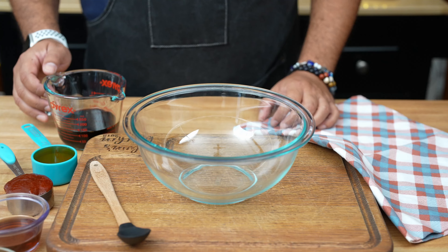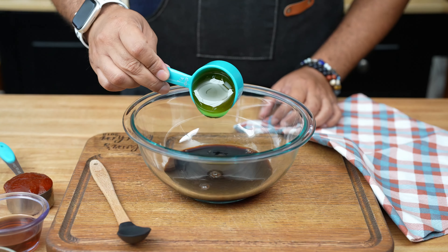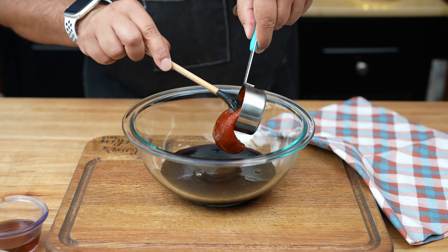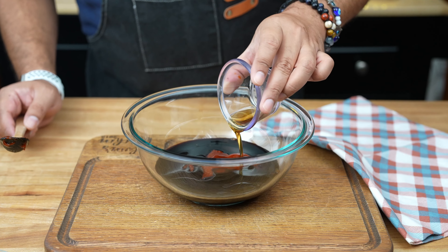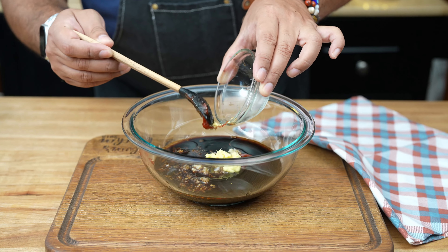First, we need to whip up a fantastic marinade. Grab a bowl and pour in half a cup of soy sauce. Add a quarter cup of honey for that sweet touch. Now here's where the magic happens — mix in a quarter cup of gochujang, which is Korean chili paste. Next, pour in two tablespoons of sesame oil. Time to add some aromatics: mince up four cloves of garlic and a one-inch piece of ginger, and toss those into the bowl.